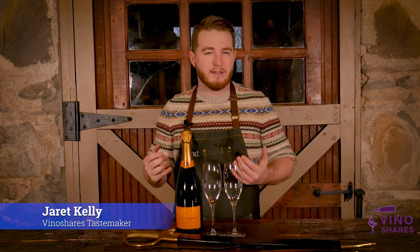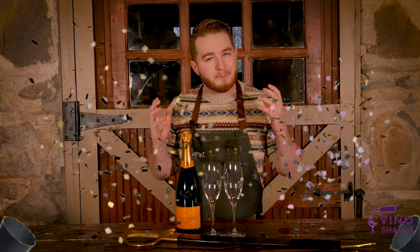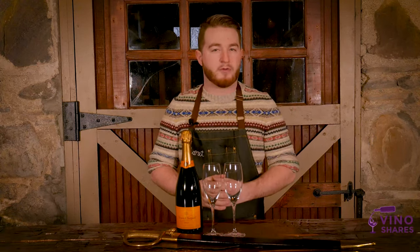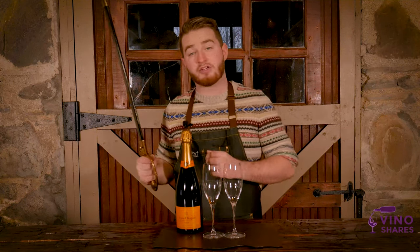Hi, welcome to VinoShares. Jarrett Kelly here. Today I'm going to be teaching you a little lesson that's going to make you the talk of your next New Year's Eve party. It's the perfect way to open a bottle of bubbly. Of course, we're talking about the art of sabrage.